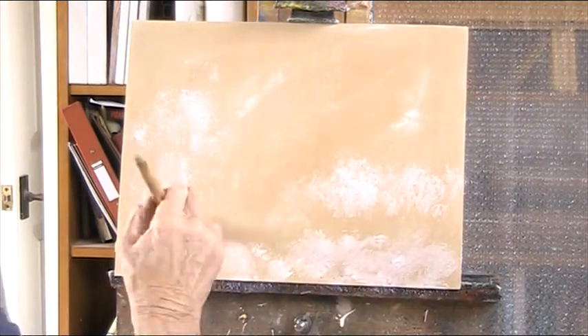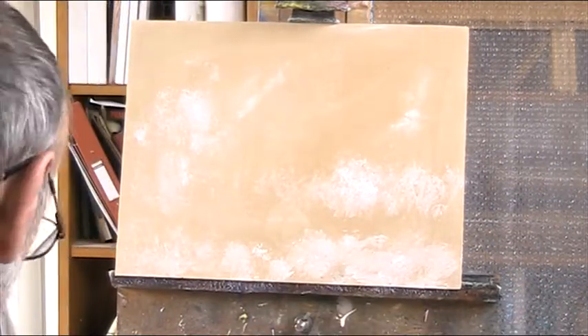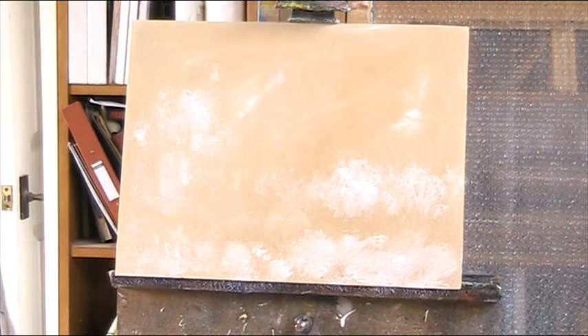I'll show you what I'm going to do in a minute. I will dry this off a little bit. Make sure you don't let it dry on your brush.